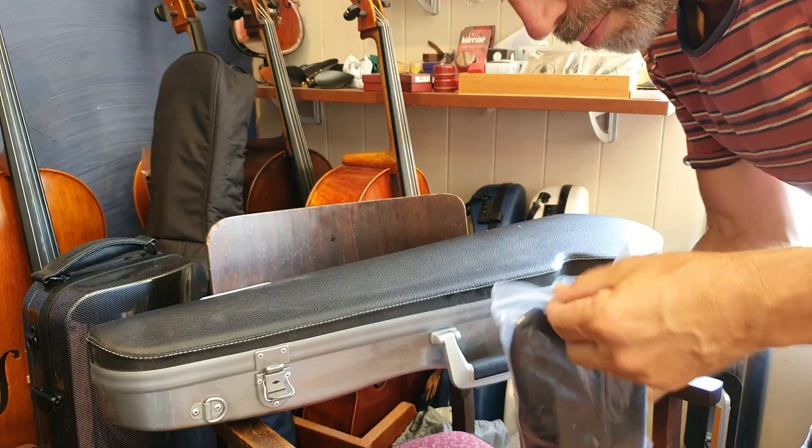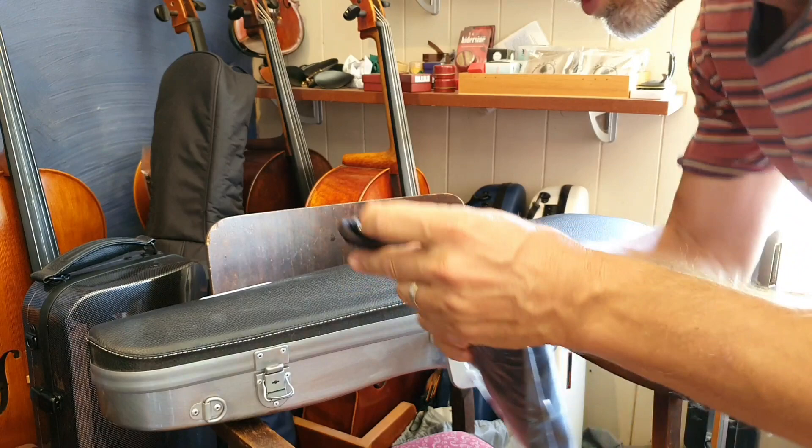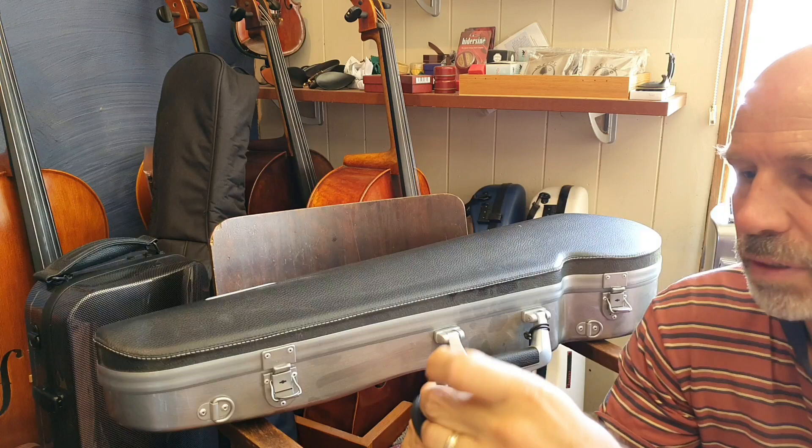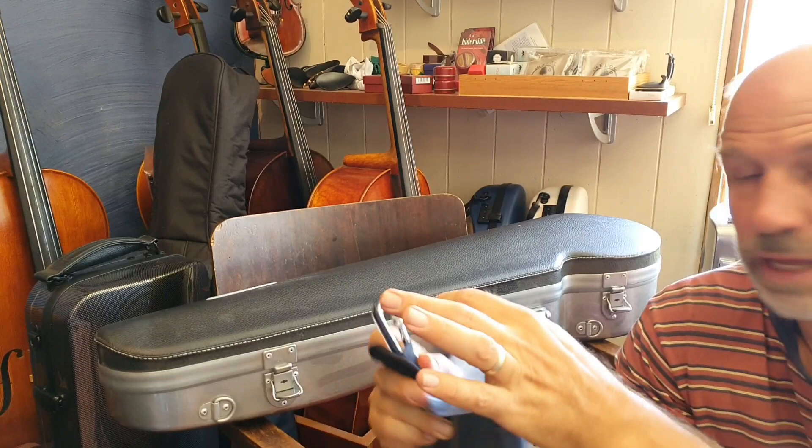Also, there is a strap. Ta-da! These are great because they tuck away in here, but they're also very secure — to open them, you have to first unscrew them like this. See, now they're locked in place; they can't just open. Which is really great.